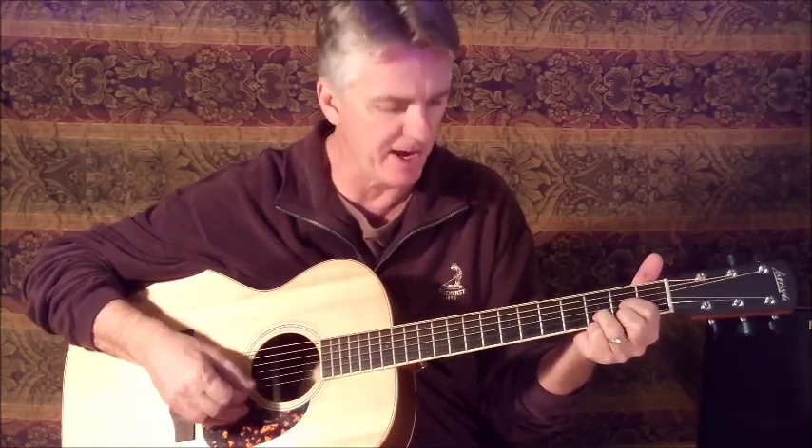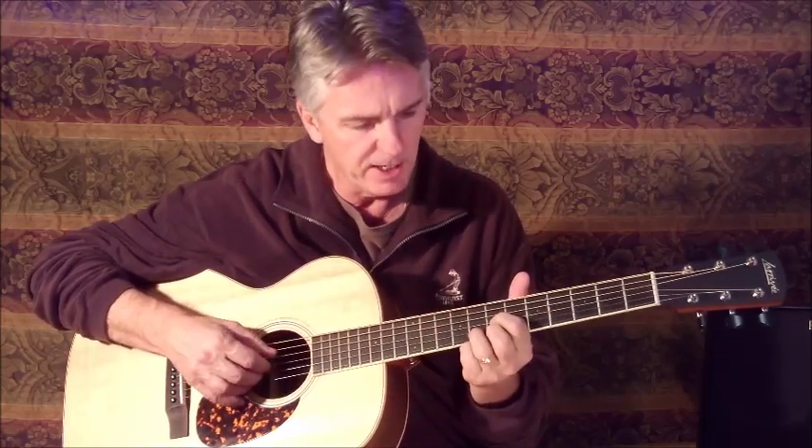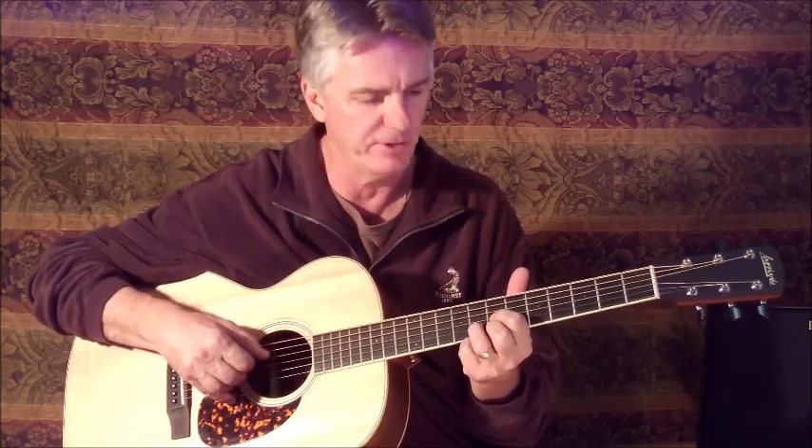Hi, welcome back to Acoustic Coffee Cups. My name is Terry Dean, your host, guitar guy. Glad to have you back here. We'll look at today a classic from Crosby, Stills, and Nash. Four-way street, early Crosby, Stills, and Nash — Young may have been in there, I'm not sure. We'll give him a song after this one here too coming up.